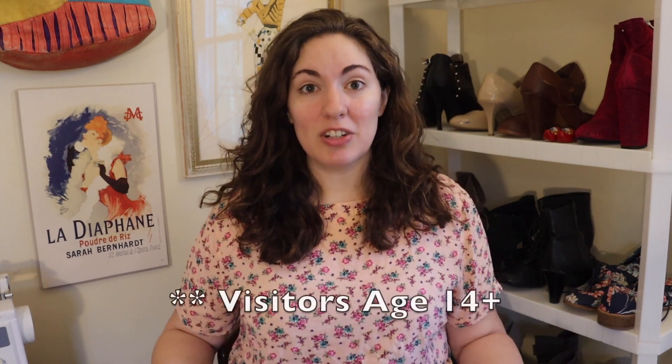Today we're doing another Disney bounding video. If you're not sure what Disney bounding is, I explained it more thoroughly in my previous video. I will link it above if you want a full explanation, but basically it's dressing up as your favorite Disney character when you go to a Disney park because adults aren't allowed to wear actual costumes. The challenge is to only pick stuff that I already have in my closet because we're social distancing — I'm not going shopping.